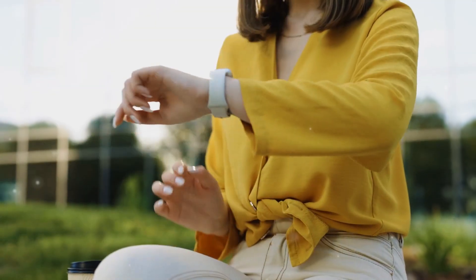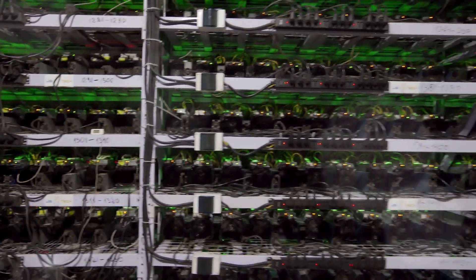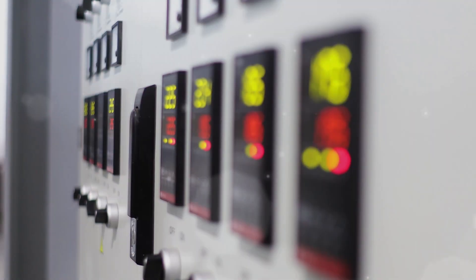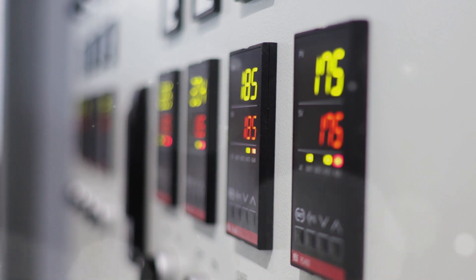If you are working on new designs in wearables, medical instruments, and optical communications, chances are you have strict requirements on solution size, channel density, and power consumption. Similarly, if you need to monitor multiple voltages or currents in your system, you may share those challenges.